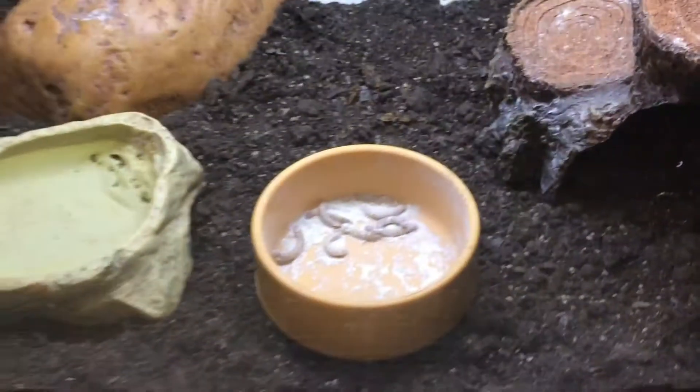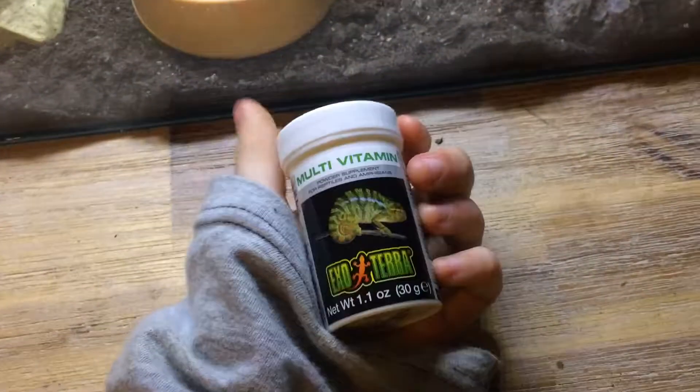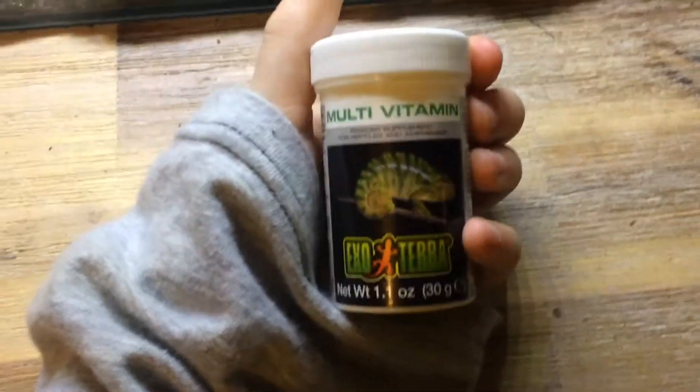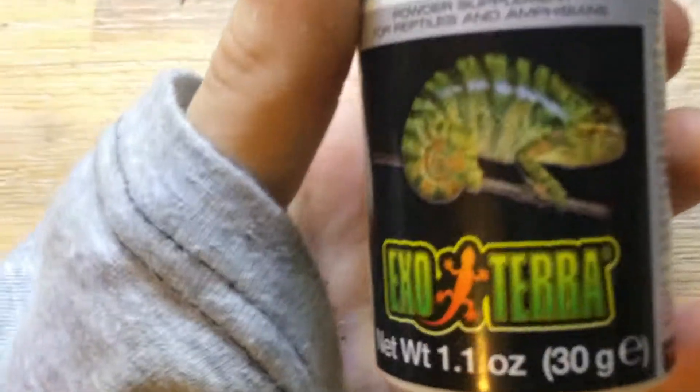Now we're going to talk about what I use to keep my gecko healthy. Her name is Sparky, by the way. We're going to start with her supplements — she has two. She has the Exo Terra multivitamin, which has vitamin D3 and all the others. I chose this one because it had a chameleon on the cover and had all good stuff in the descriptions.